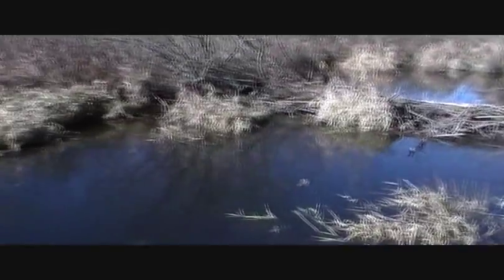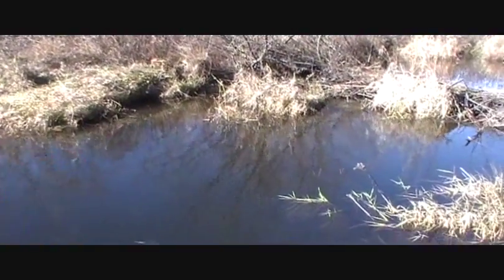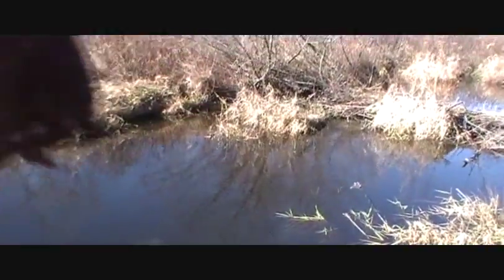Look at this beaver dam here. A nice channel over there — that one's pretty wide. I actually have a mink set up in there. It's got a small channel right here, that one out in here. It's nice and narrow. I put a 160 in there.